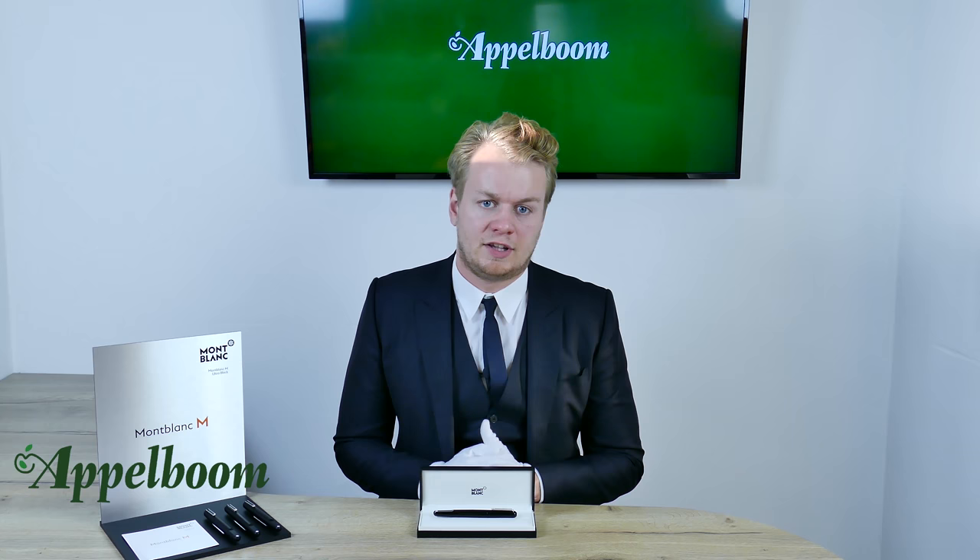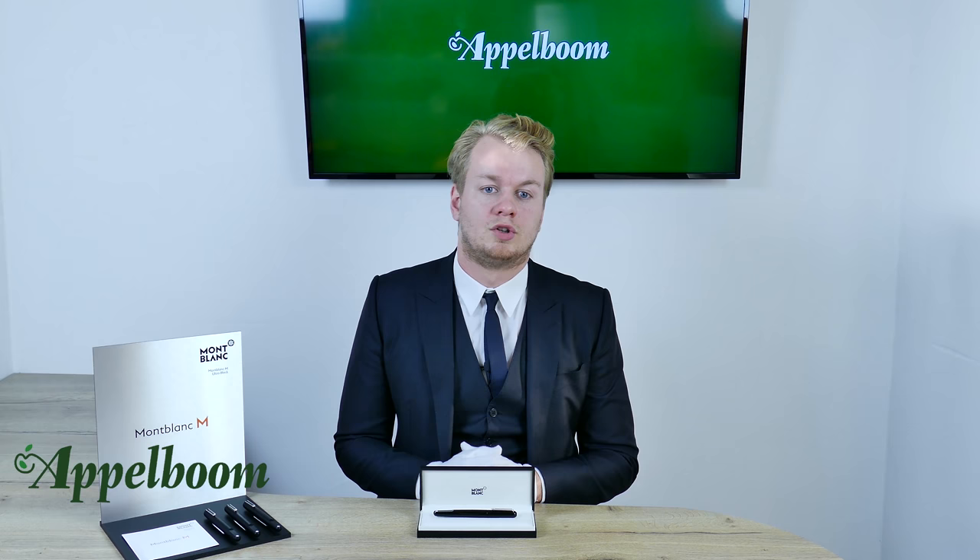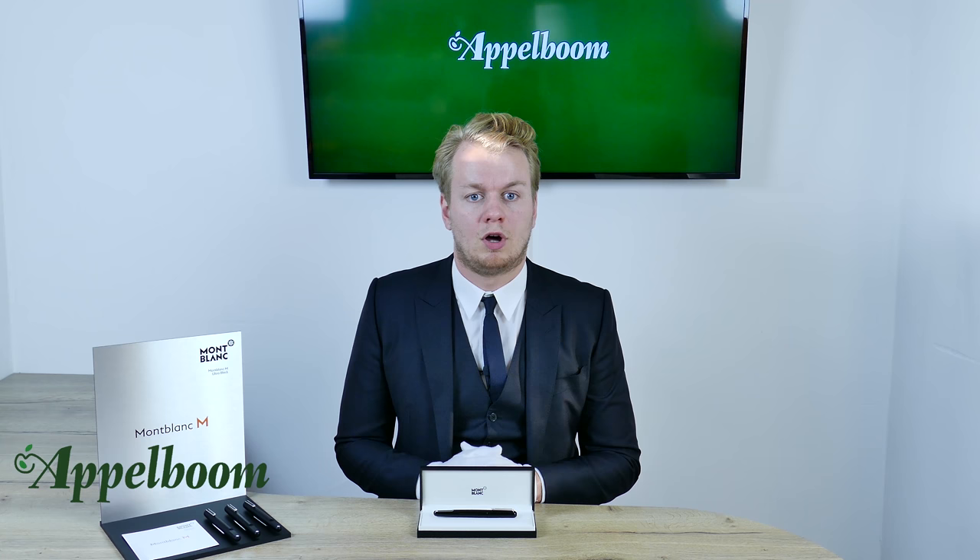The fountain pen uses Mont Blanc cartridges, but the Mont Blanc converter does not fit unfortunately. It is possible to fit a converter from a different brand so bottled ink can be used anyway, although this is not recommended by Mont Blanc. The ballpoint uses Mont Blanc ballpoint refills, and the rollerball uses the Mont Blanc capless rollerball refills or the art fineliner refills. It is also possible to fit the screenwriter refill into the rollerball version of the Mont Blanc M.